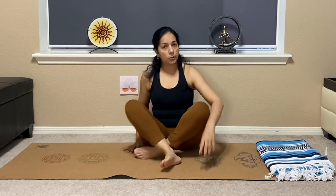First, practice Baddha Konasana. You can practice this whenever you are sitting down — just like watching TV, sit like this. Keep both of your heels together, feet together. Try to bring your heels as close to your pelvis as possible. If you cannot, it's okay — keep them far but at least start practicing. Make your muscles get used to it and slowly you will be able to bring them closer. If your knees are high, it's okay — don't worry about it, just start doing it.